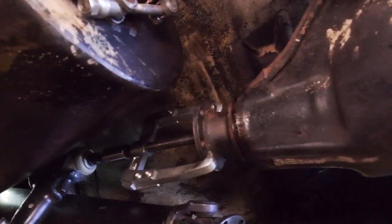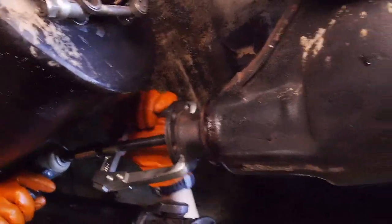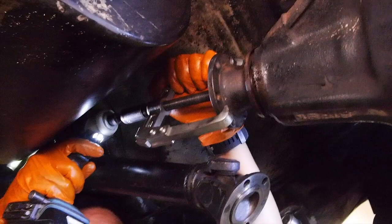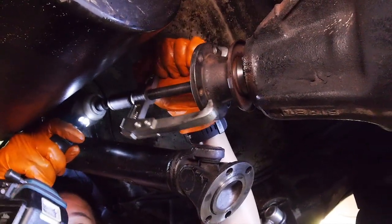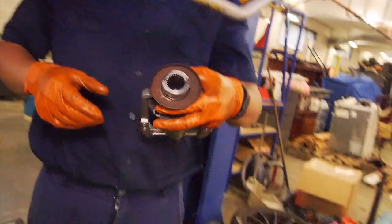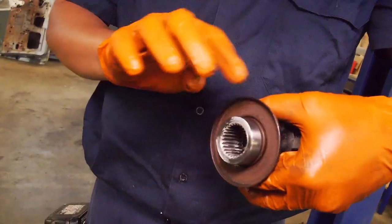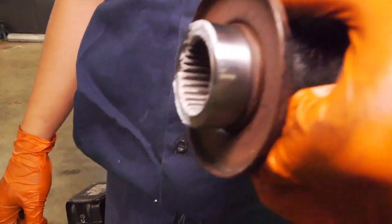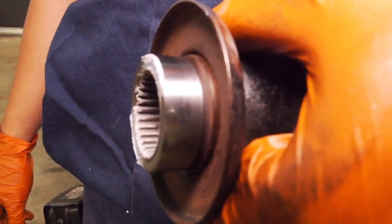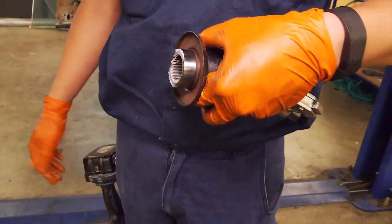Now the bearing is all seated. We can pull that back off and then put the seal in. The trick with cleaning any of these sealing surfaces is to go in the direction of the seal lip - so you don't create any axial score marks for the oil to leak out. Just give it a light polish this way with a maroon Scotch-Brite and a bit of lubricant - we use 556, but you can use WD-40, kero, just anything that helps carry away the debris.